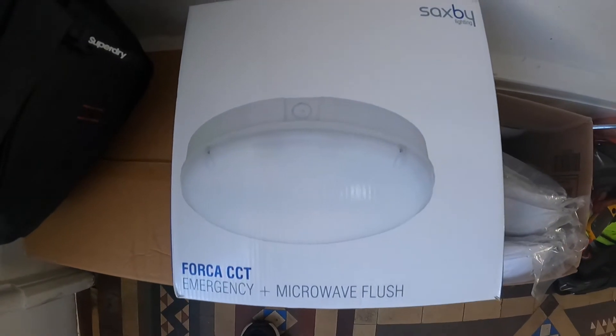Hello, welcome back to the channel. Today you're joining me in the West End. I'm going to be replacing some existing fittings — I'll show you these ones.